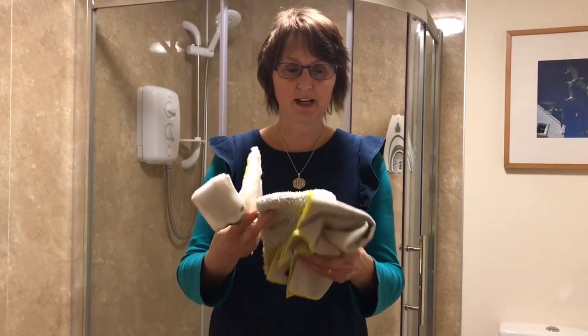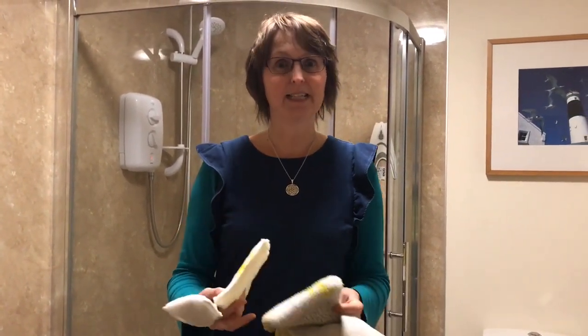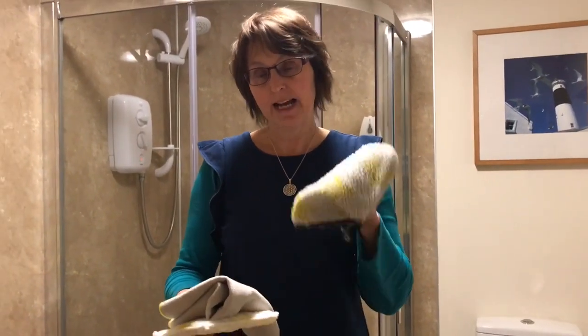First we have the glove, which is the same on both sides. It has the Enyotex fiber on it — this is the one that enables us to clean six times more effectively than if we use chemicals. It gives us that deep pore clean and leaves us that lovely smooth Enyo pure finish. The Enyotex fiber has limited absorbency, so we need to dry behind with the Enyophyll.